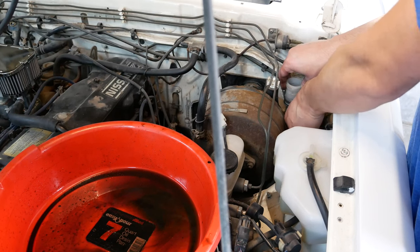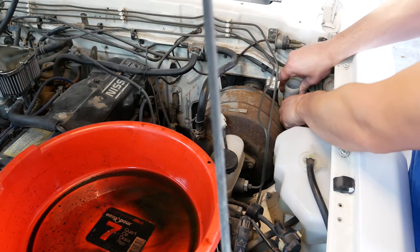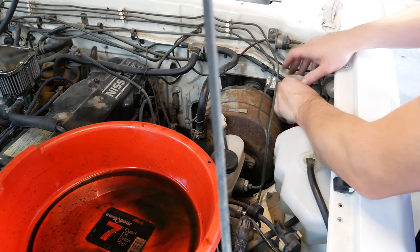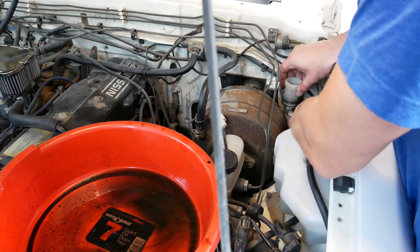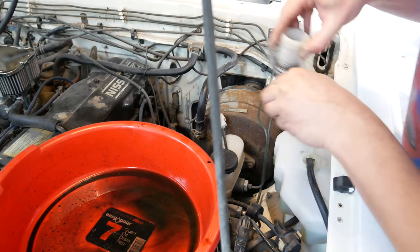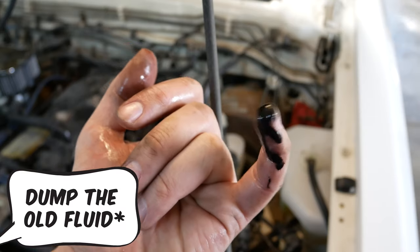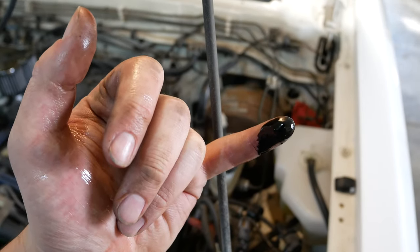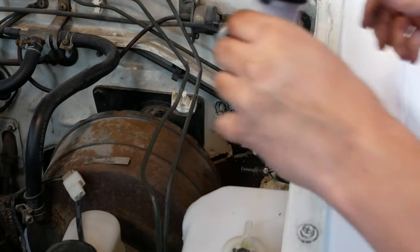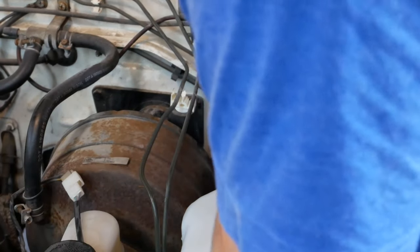Removal of the clutch master cylinder is not too difficult. On the inside of the cab I removed the pin that holds the clutch master cylinder to the clutch pedal. On the outside it's just two bolts and then the line that runs out of the master cylinder. Once you loosen that up and get everything free it pulls away from the firewall nice and easy. Mine had a lot of dirt inside — really gross.